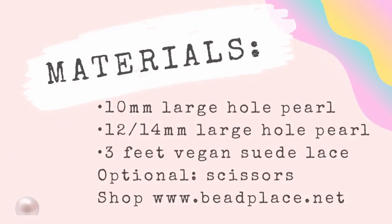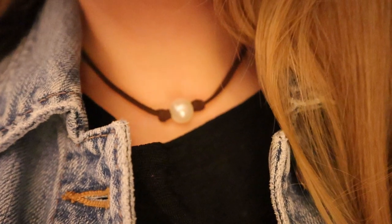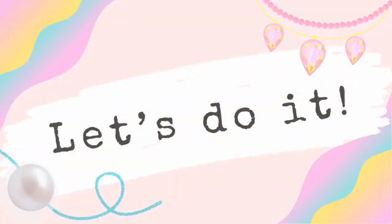The materials we're using today are one 10-millimeter large-hole pearl for the clasp, one either 12 or 14-millimeter large-hole pearl for the front of the necklace, and three feet of vegan suede lace. You can use scissors to cut your cord shorter if you'd like to make a shorter necklace like what I'm wearing. You can find these materials in a kit at beadplace.net — click the link in the description below and it'll take you directly to the kit.